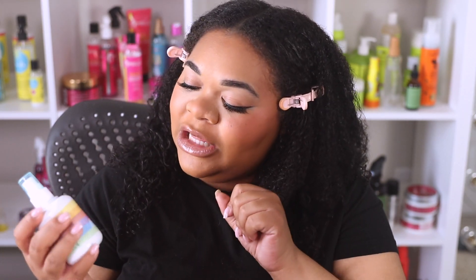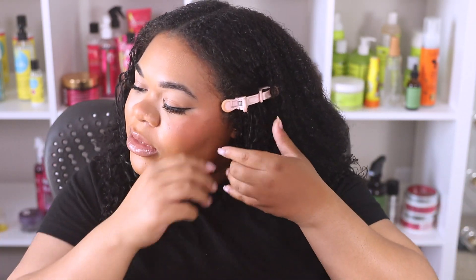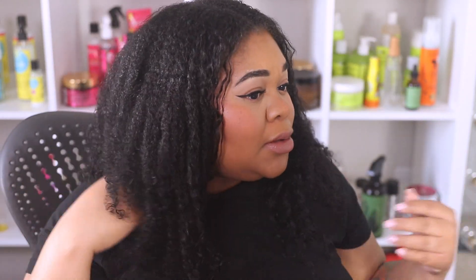Last but not least, I'm going in with my Kelley Ray Surf Proof Setting Spray to set this makeup since I'm about to leave for a doctor's appointment. Looking cute! The only thing I hate about headbands is that little indent they leave in my curls — I just washed my hair — but let me just fluff that back out.